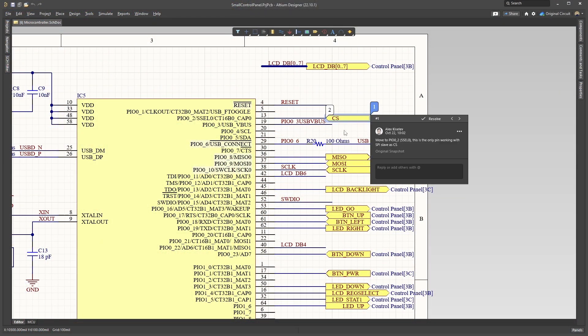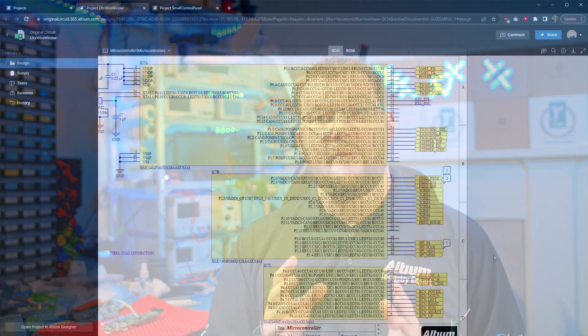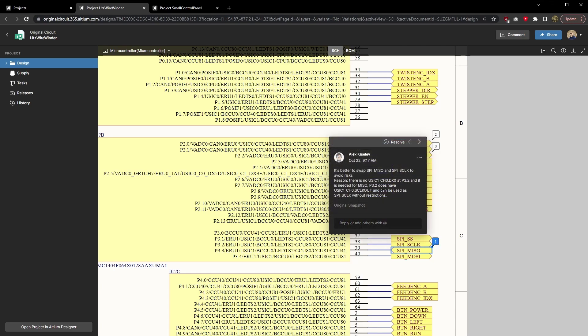The comment feature in Altium 365 is invaluable for collaboration. It allows my firmware developer to directly comment on the specific pin or net that has an issue, which is visible to everyone collaborating on the project. Better yet, team members don't even need to have Altium installed on their computer to make comments or view the design, since Altium 365 has a fantastic web interface.